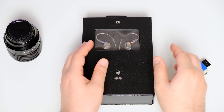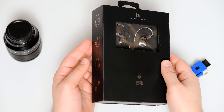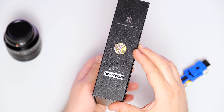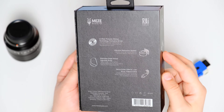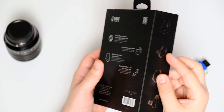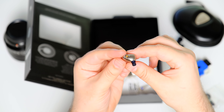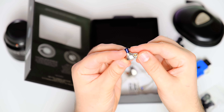Their shells are made from stainless steel using metal injection molding, which significantly reduced the manufacturing process compared to CNC machining on their Rai Penta. The Solo has one of the nicest IEM bodies that I have ever played with. They look perfect to me and their shape fits like a glove for my ears. Their brushed body makes them less slippery compared to electroplated or resin bodies, so they will stay put and not fall off that easily. These are much smaller compared to multi-driver IEMs, putting less pressure on the ear cavity, which improves comfort in long listening sessions.